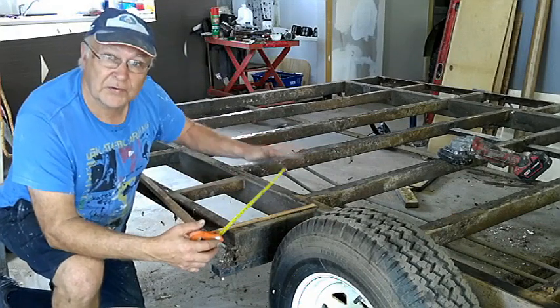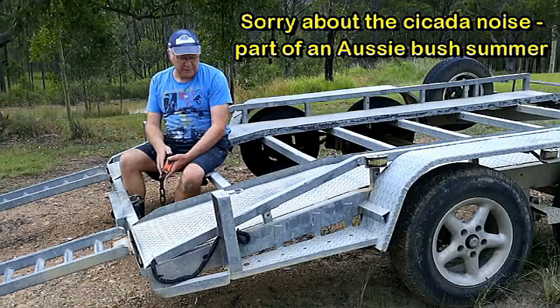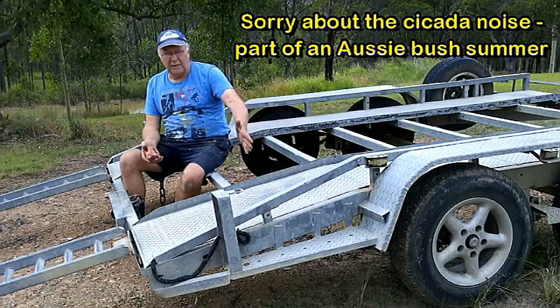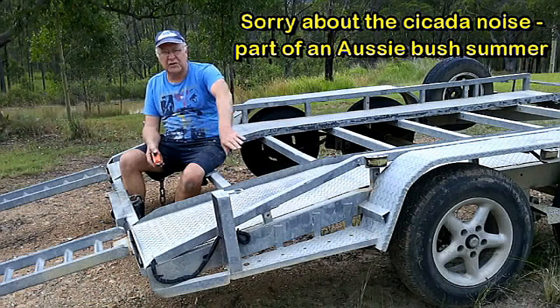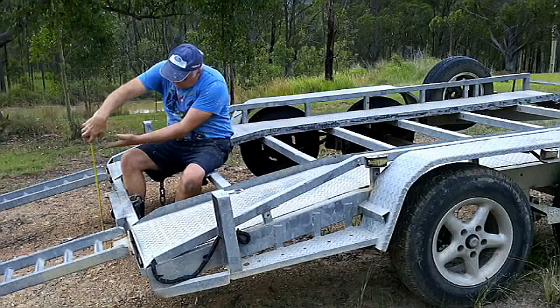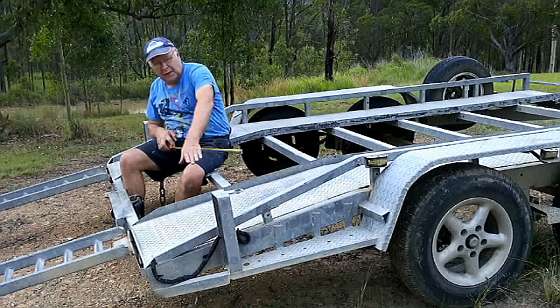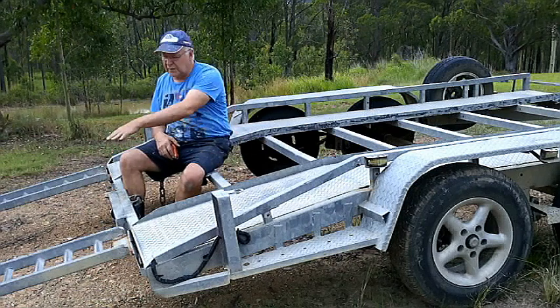One of the things I want to do is drop the tail of this trailer down — there's more than a few good reasons for doing this. The first and most obvious is that it makes the trailer much easier to load, because instead of the back of the floor being up high, it's down lower.